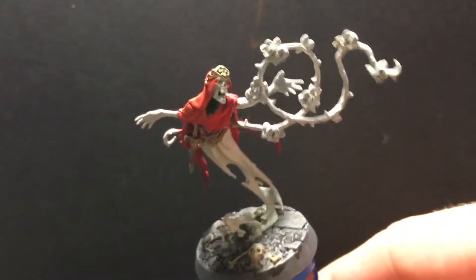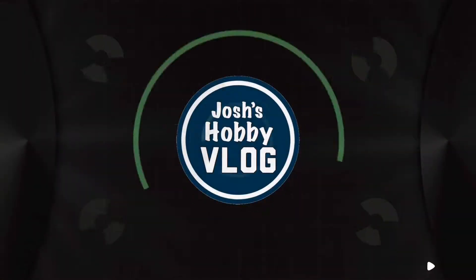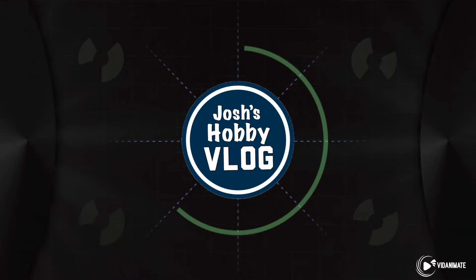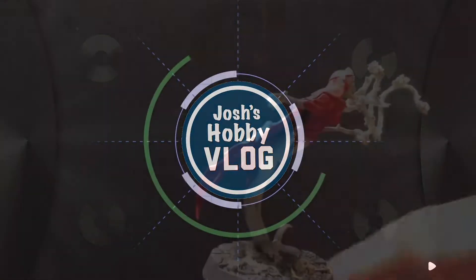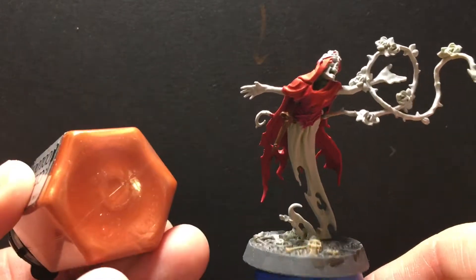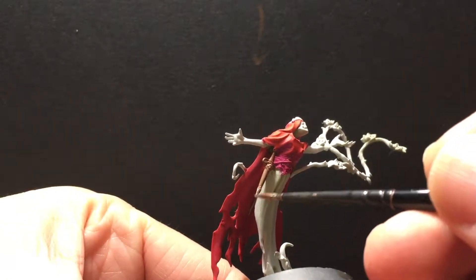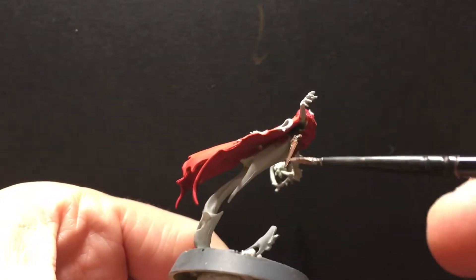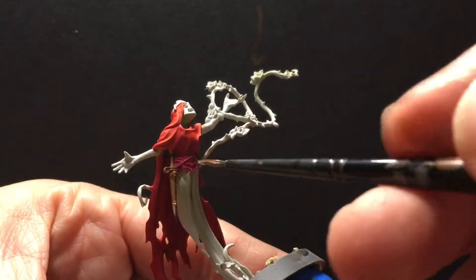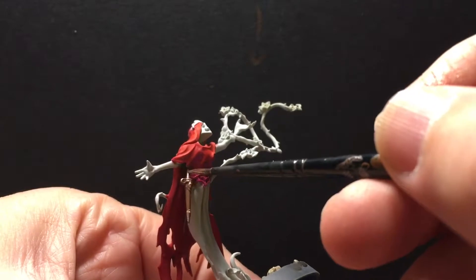In this video we paint some oxidized copper. First step, we need copper, so I have some copper metallic shiny paint here, and we are going to hit up all of these parts that I want to be metallic copper — which is pretty much everything that would be metallic, so stuff here on the dagger and on the crown.